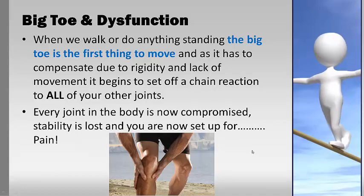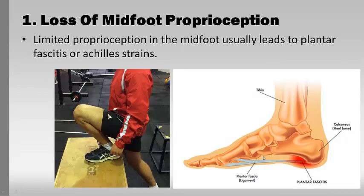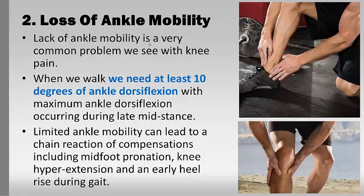Every joint becomes compromised, stability is lost, and the knee is set up for pain. Common consequences include instability in the midfoot and ankle, and limited hip extension. Loss of midfoot proprioception — through the plantar fascia — leads to plantar fasciitis and Achilles strains. Loss of ankle mobility is a huge problem for knees; it causes poor squatting technique and therefore poor jumping and landing. You need at least 10 degrees of ankle dorsiflexion — like a calf stretch with the knee coming forward — just to move correctly. Without good ankle mobility, you force the knee to compensate too much.